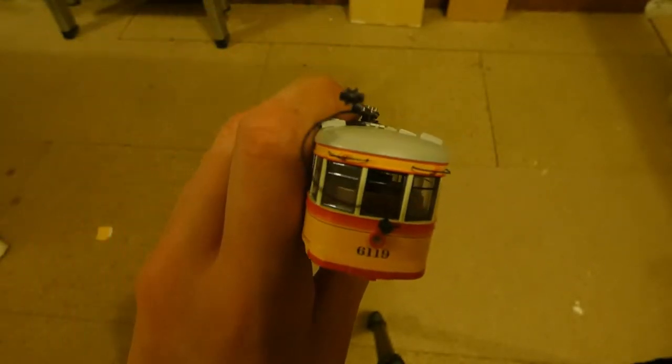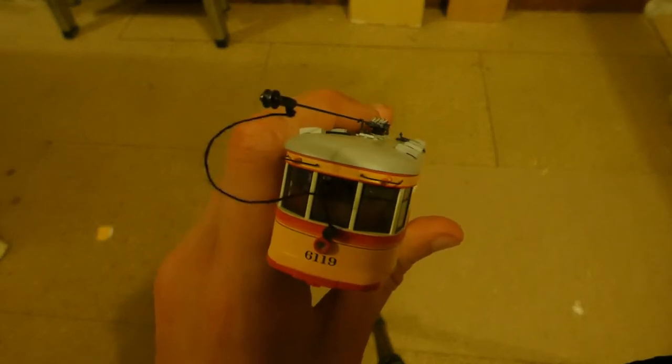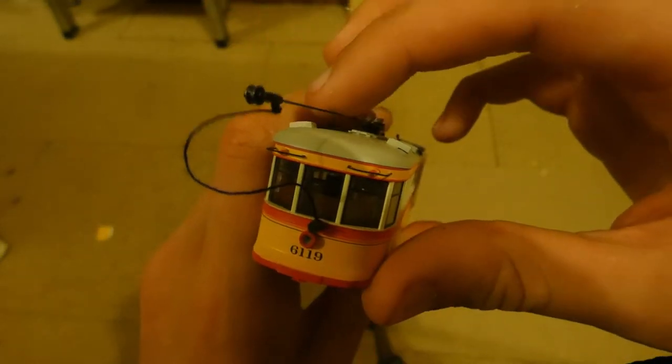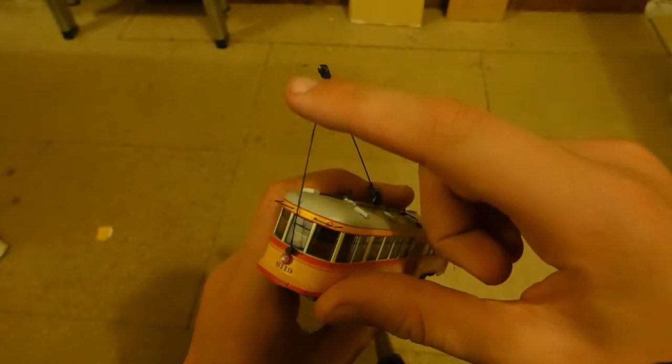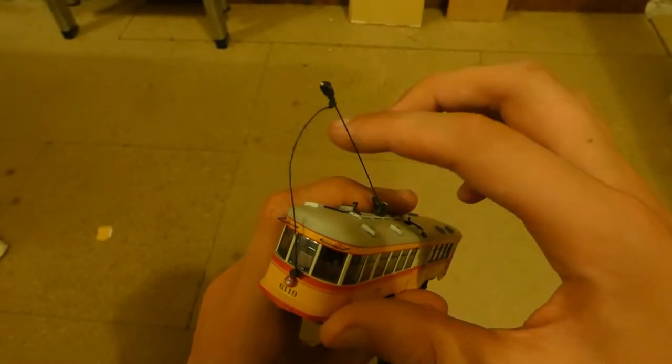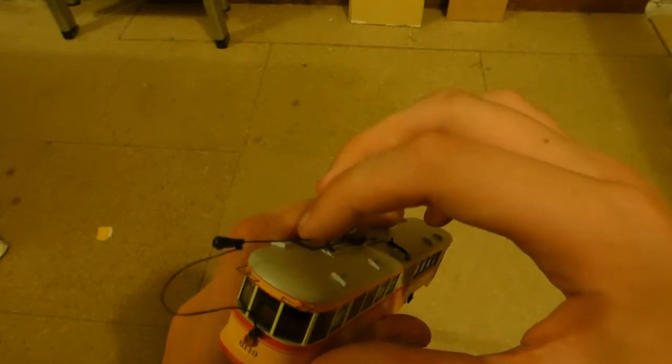Moving on to the rounded end, we've got the actual trolley — trolley and stick, as I like to call it. It comes up like that. It has a very nice string which imitates the wire. How it stops from sticking up is this little hook.